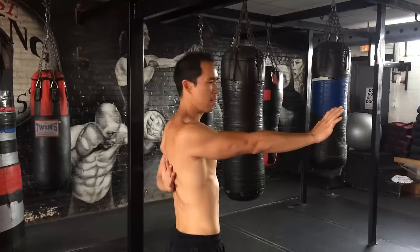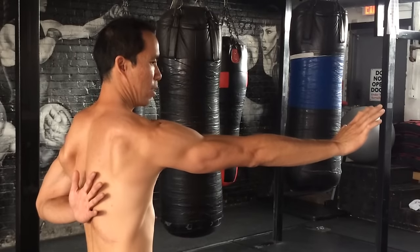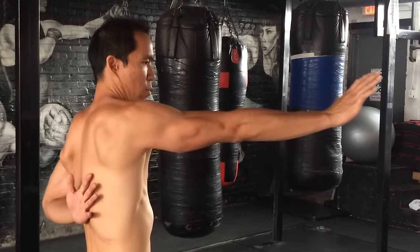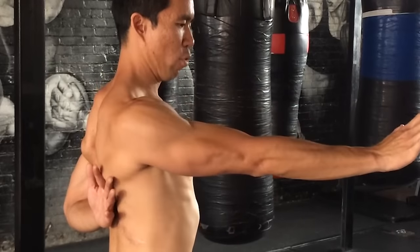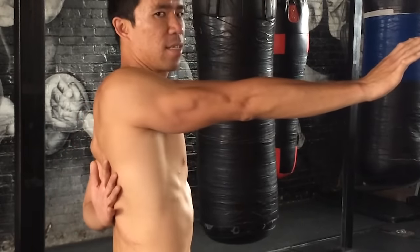With this drill you're going to protract, then depress, then retract, then elevate. And we go in both directions — so it's protract, depress, retract, elevate, and also depress, protract, elevate, retract. You'll see those four different movements.